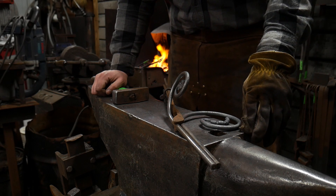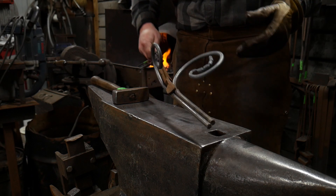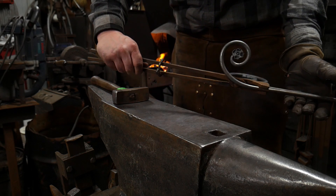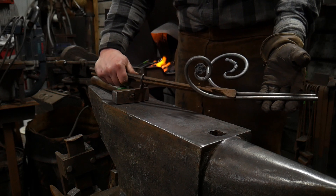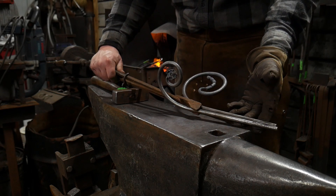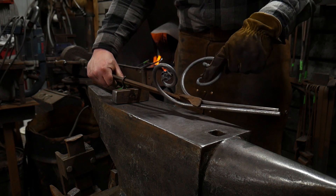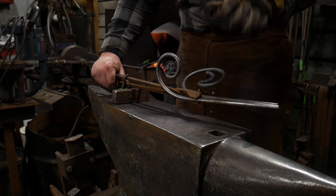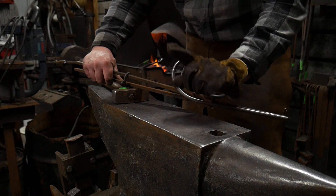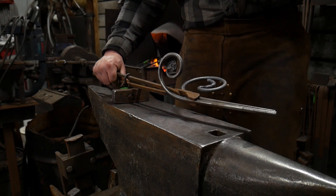Hello everybody, welcome back to the workshop. In this video I'm going to be showing you another easy way of combining two scrolls together. I've got two scrolls here that I've made in previous videos — the bean pod scroll and the rosette scroll. If you haven't seen those videos, I highly suggest you watch them. I'll put a link up there and also in the description.